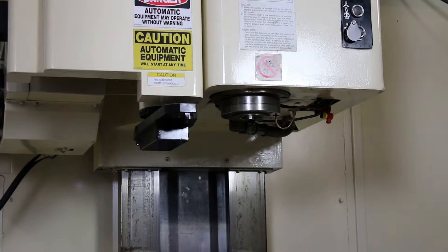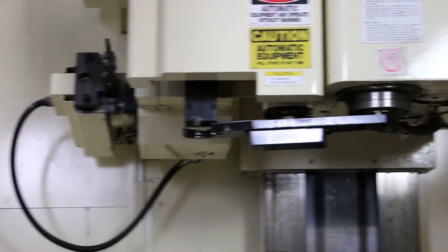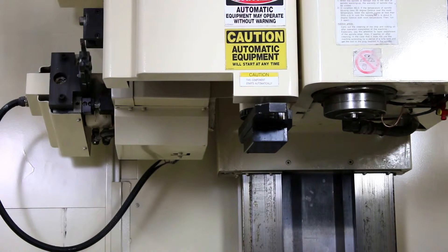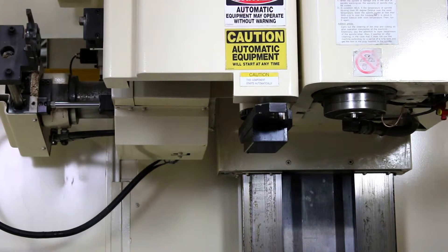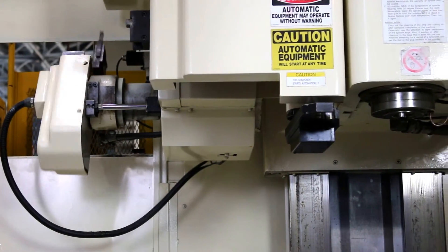All right, doing a full tool change. You do have the full enclosure here as well, as well as your telescopic way covers for your X and Y axes.